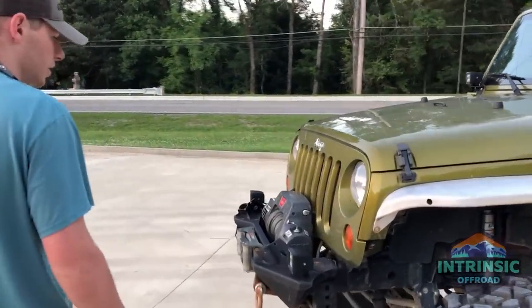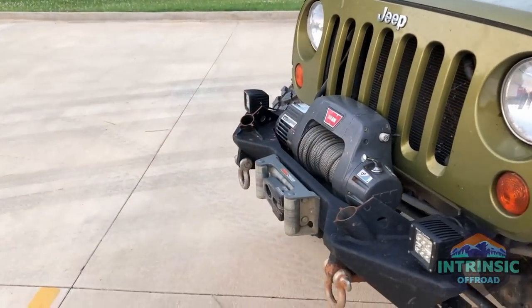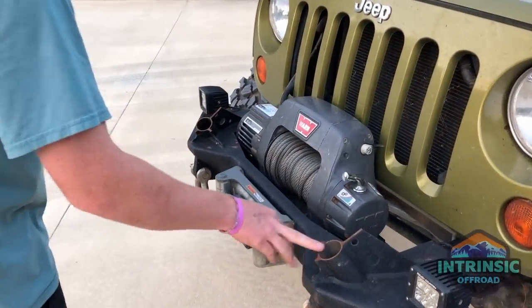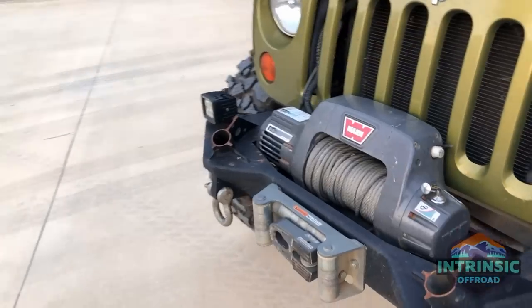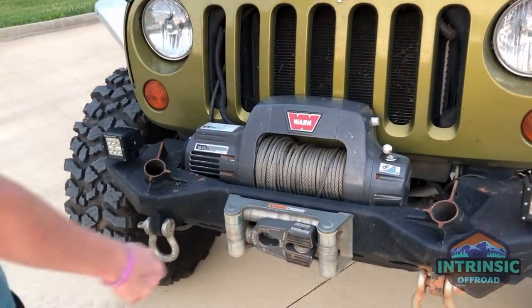The first thing I did was a Smittybilt stinger bumper — as you can see I cut it because I broke it. Then I got a Warn Ti 9.5 with the Factor 55 flat link on there.